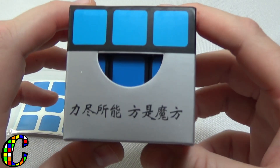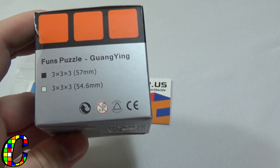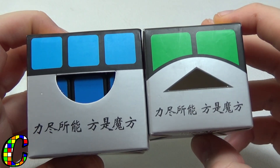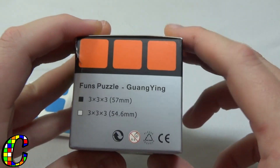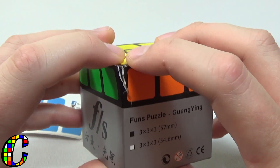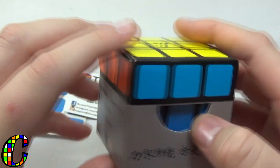It looks like this is going to be the new box design from Fengshi — it looks really nice. This is the Guangying, and the box looks a lot like the Xingyu box, which is pretty cool. I thought it was going to be called something like the Baiji or Beiji, but it's the Guangying. There's a little tear on the box, not a big deal — it shows the mechanism and this puzzle is going to be pretty awesome.